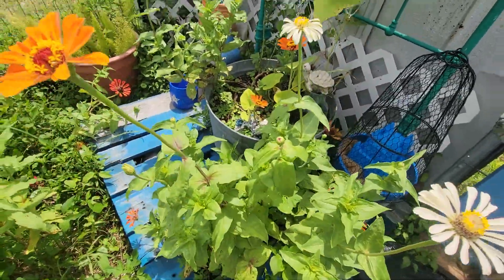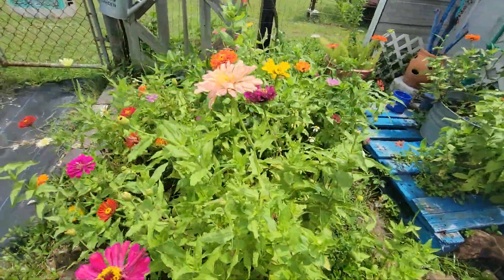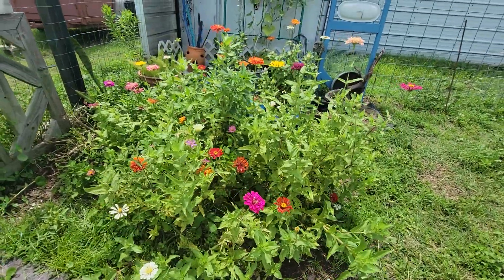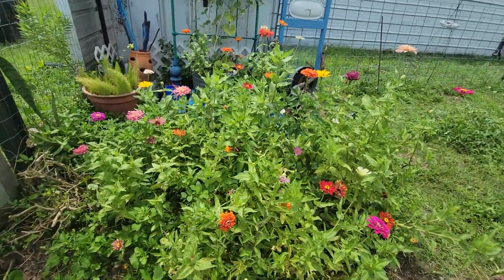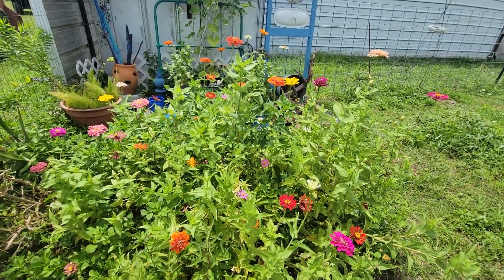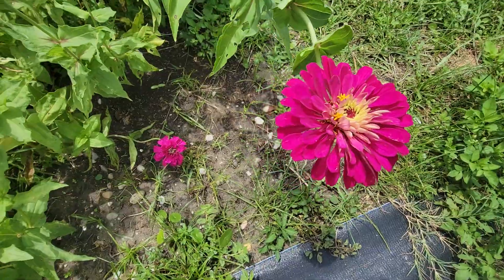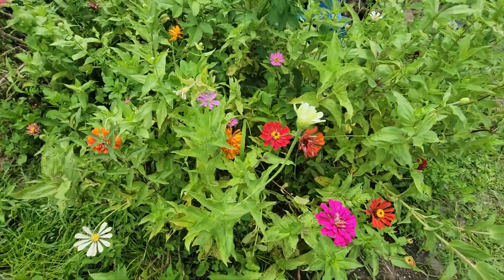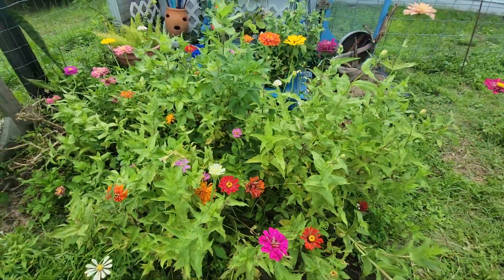The zinnia patch did really well — better than I expected. At first I thought it wasn't going to do well, and then it just took off. I've used the flowers for flower pounding, put them in bouquets, in my flower press, and for decoupage. I decoupaged a birdhouse with these flowers and they turned out so pretty. Just beautiful — you can't ask for something more beautiful than that. I cut them every day. This one down here looks kind of like a pom pom. It's the giant zinnia mix.